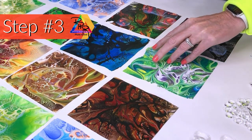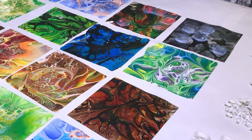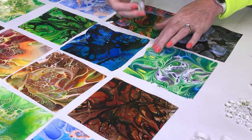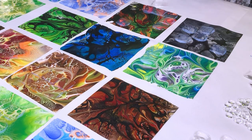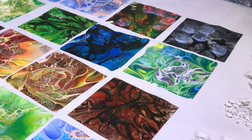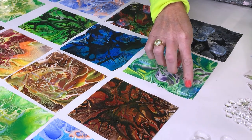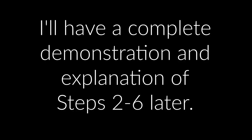For step three, I'm just going to show you a few I already put down. I've decided to use just yellow, blue, and green. I put one drop of Liquitex Medium on the glass. I'll show you in more detail at the end how to do this — where I place the glass pieces on the skin and how I adjust them. Steps two through six will be shown in a complete demonstration and explanation later in the video.